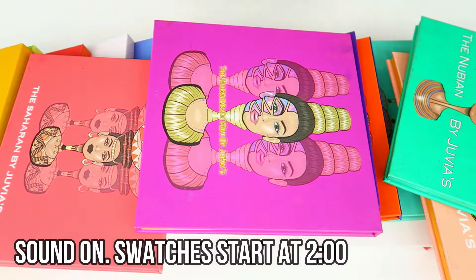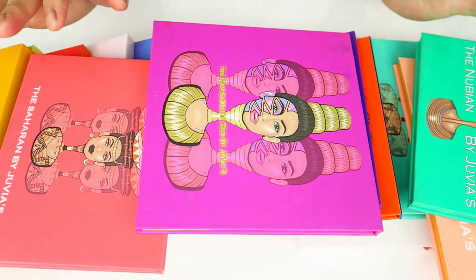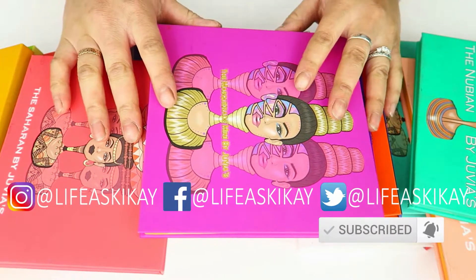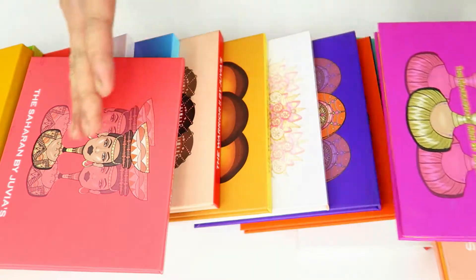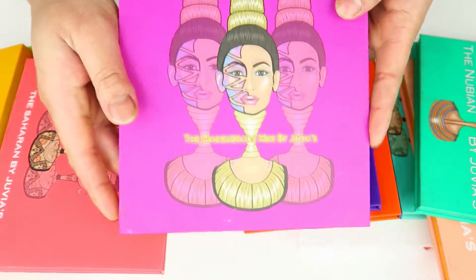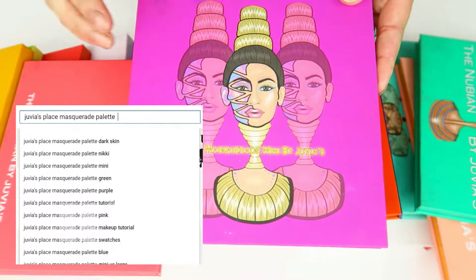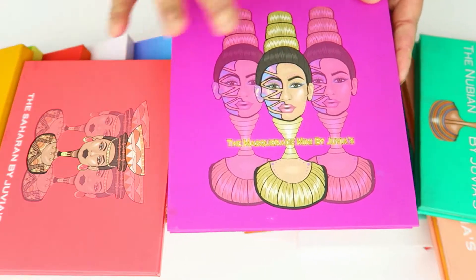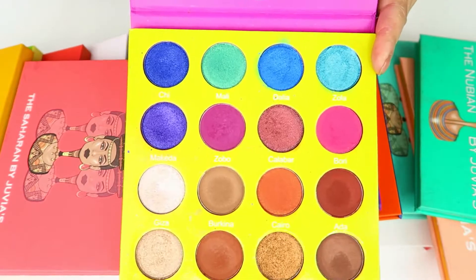Hey guys, it's Judy here with My Life as a Geek. Welcome to today's video. You're not going to see my face in this particular video or in any of the videos in this particular series, because I decided to make a brand new series here on my channel where I literally just swatch my eyeshadow palettes. I've realized that people are looking for swatches from like one palette — they are searching these things on YouTube, like 'JV's Place Masquerade palette swatches.' Sometimes you don't want a review, sometimes you don't want to hear all the yammering on about an eyeshadow palette — all you want to see are the colors swatched.